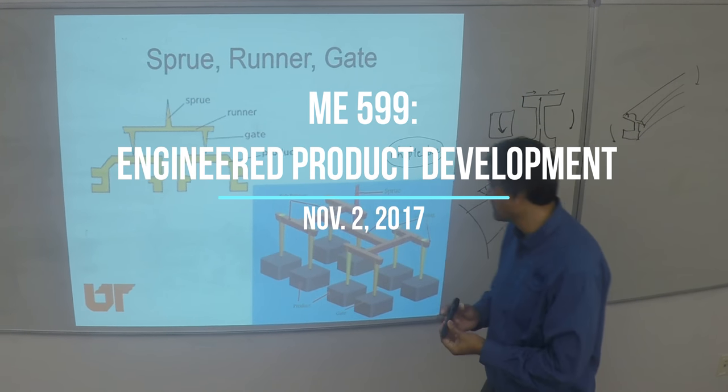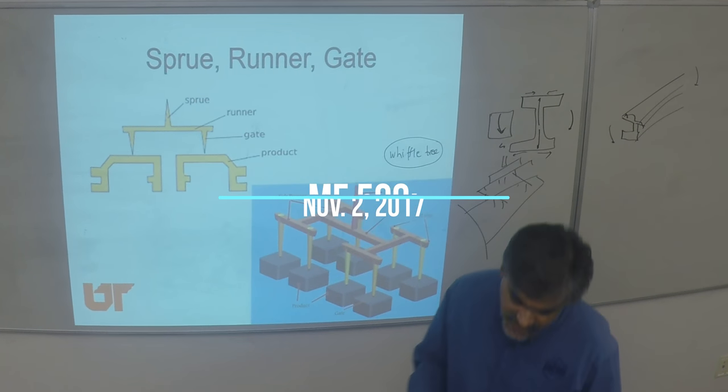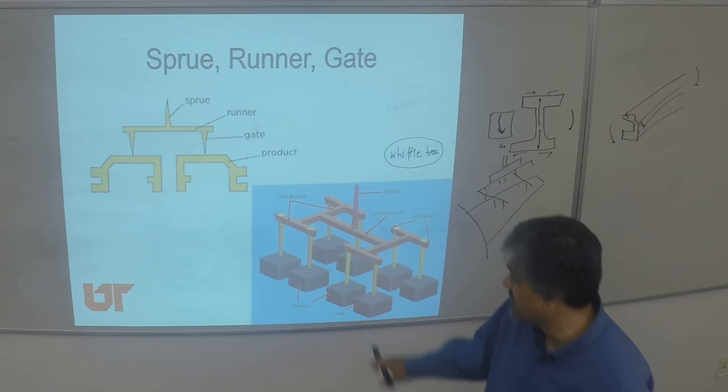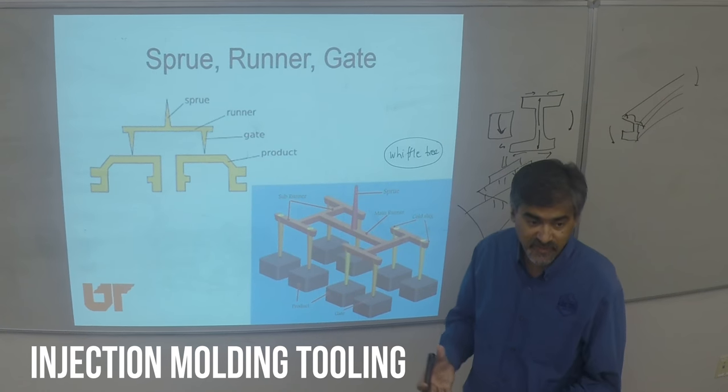This is the philosophy of multi-cavity tooling, and that's quite common. When you're doing a number of parts, they don't all have to be identical, but as long as their overall geometry, shape, etc. are manageable.